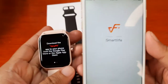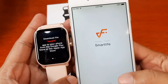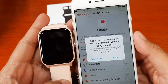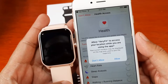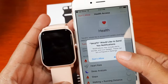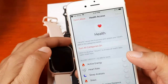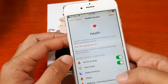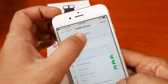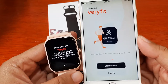Now that installation is done, let's open the application and see if we can pair it with our smartwatch. Right away we get a permission prompt — allow Very Fit to access your location while using the app, so we'll allow it. Very Fit would also like to send notifications. Then let's check health access and allow that as well.